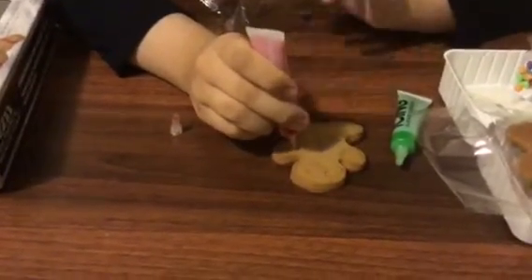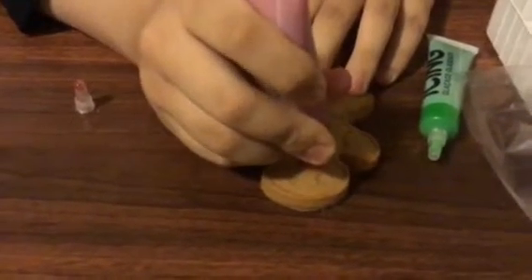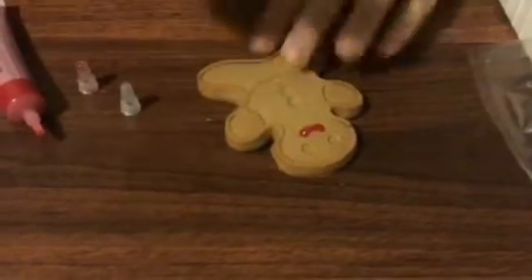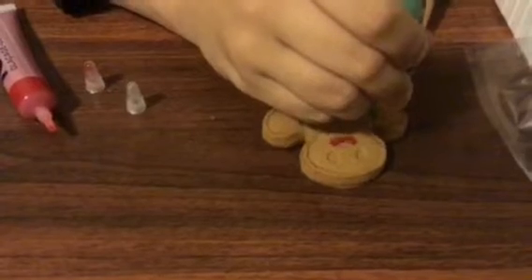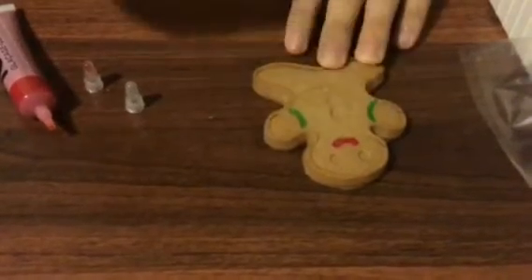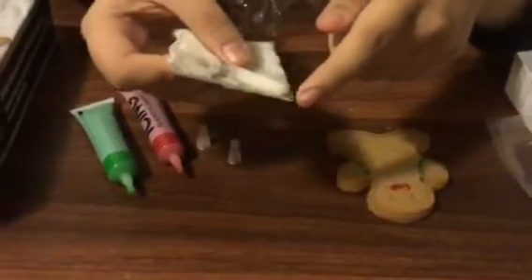So I'm gonna grab this red icing and fill in his or her lips right here, just very smoothly. Now I'm gonna add a bit of green Christmas color right here, a bit on his hands, and then fill it out. These are already being emptied out but it's okay, we still have more. This one I cut in a bit right here, so yeah.